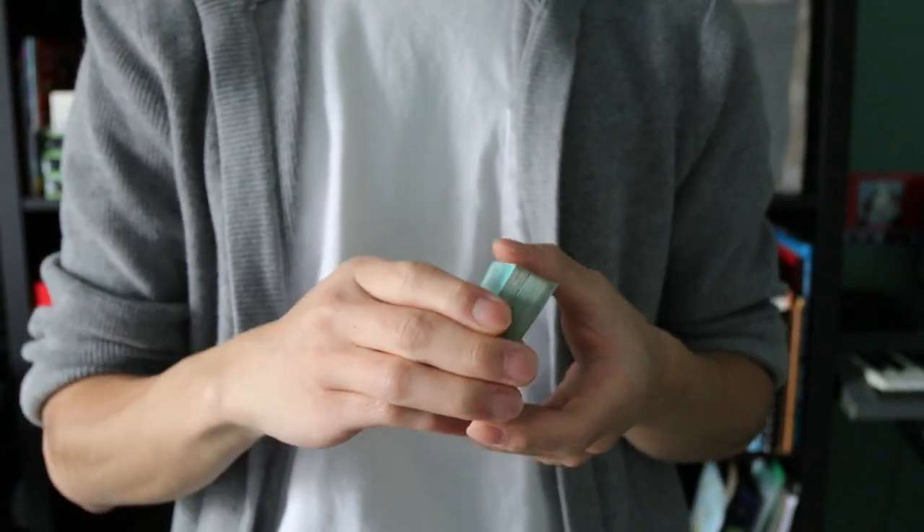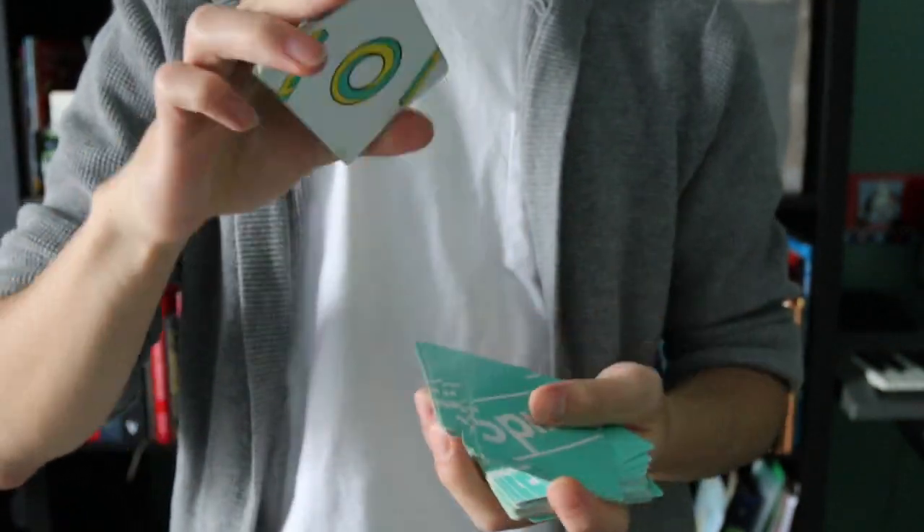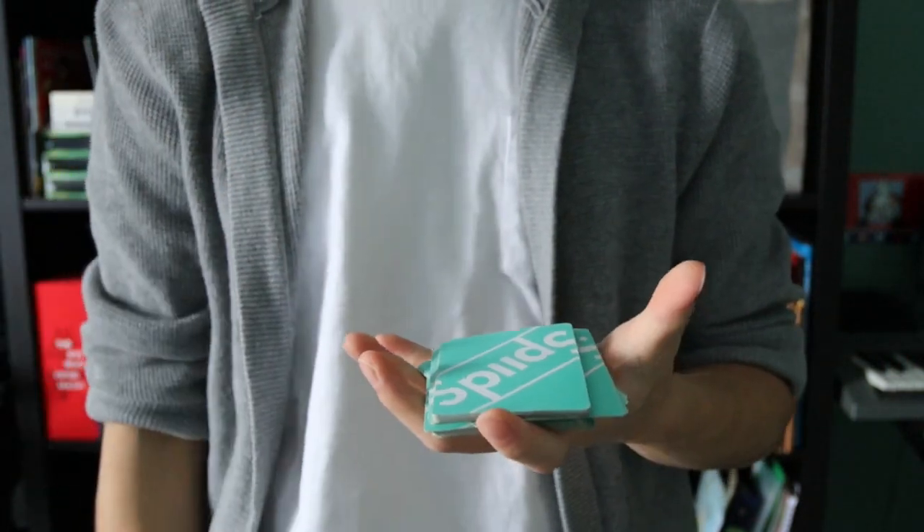You can actually do these moves back to back — a swivel cut into a swing cut, or a swing cut into a swivel cut, for added flair. These moves aren't anything grand in cardistry — they're more used by cardists to get into the flow before executing more difficult moves, or to warm up their hands. But if you're just getting started in cardistry, these moves are perfect.